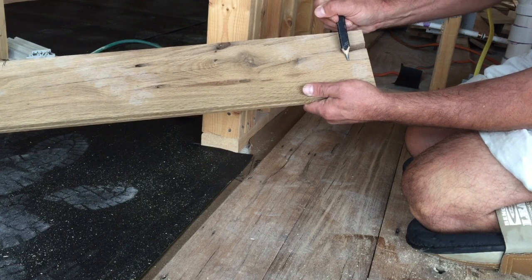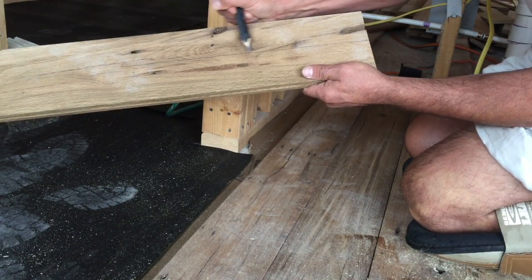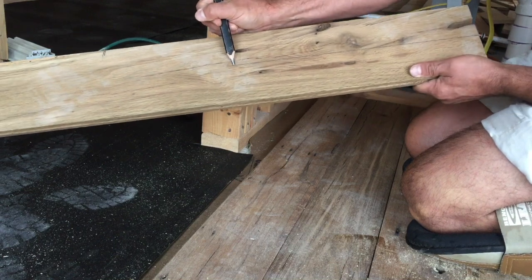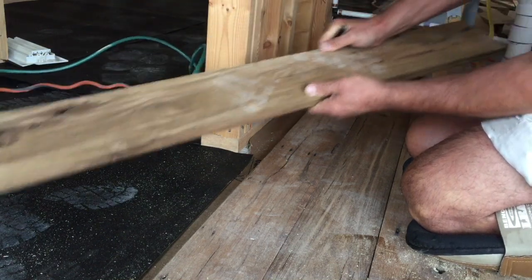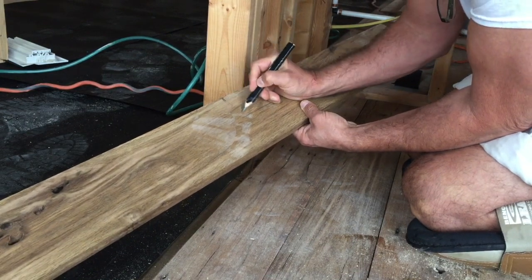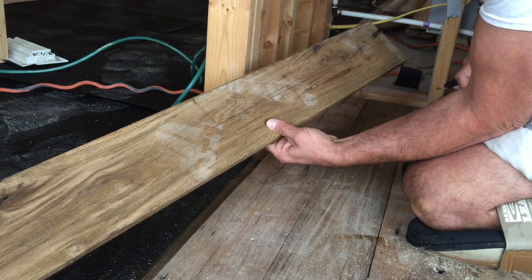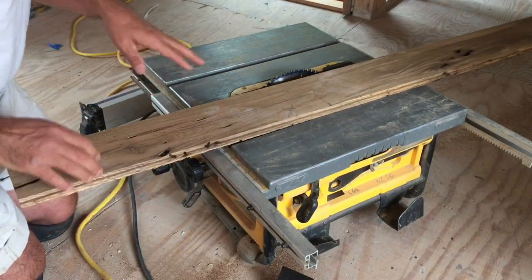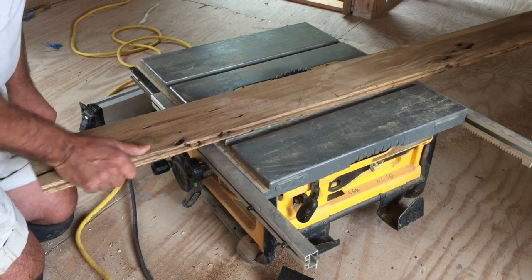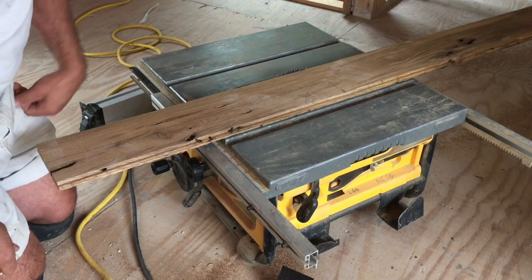I'm just going to use my finger as a rail. Take it all the way down. Bring that piece down straight and then cut that out on the table saw. Now that we've got our piece marked, we're going to bring it over to the table saw. Make sure the blade is set just slightly higher than your piece of wood.